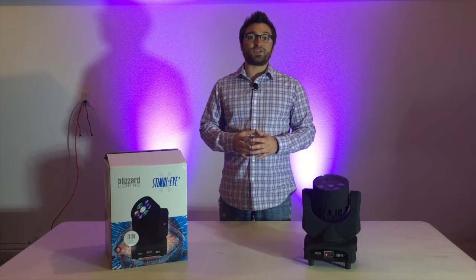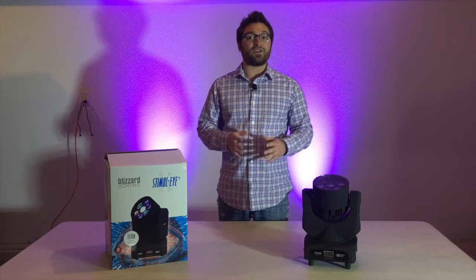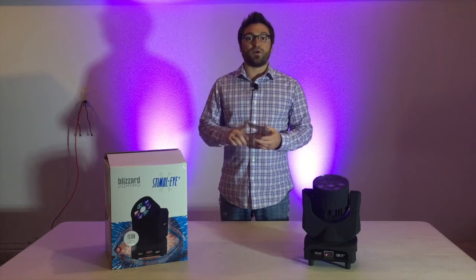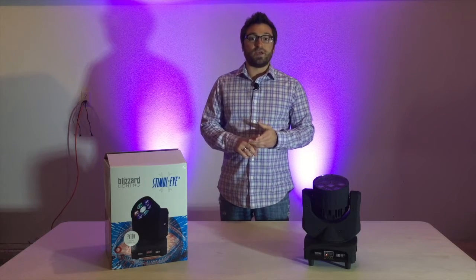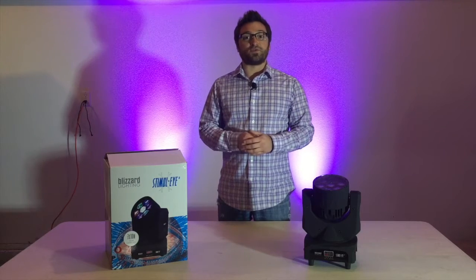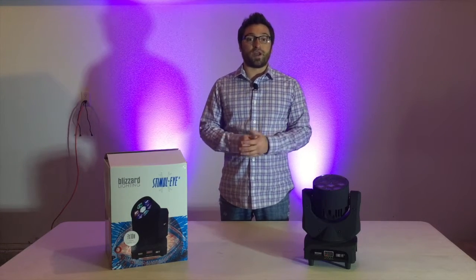It has a color wheel with six colors plus white. This fixture has a strobe effect and super smooth dimming. It operates in standalone, master-slave, and sound active modes. It includes built-in auto programs, and if controlling this fixture with DMX, it can be accessed through either 12 or 19 channels.